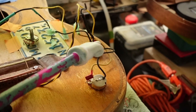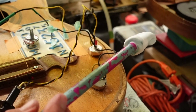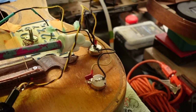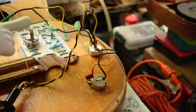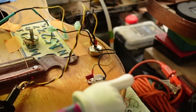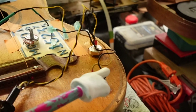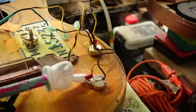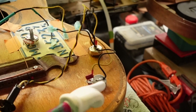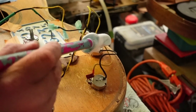One more time - summary: volume pot upside down, far right lug gets the hot wire to your pickup. Center lug goes to the hot wire on your input jack. The third lug is grounded back into itself. Tone pot: jumper from the same lug that has your hot wire to the input jack. There is nothing in the middle, and then the outside right lug is for your capacitor for the tone pot. Again, everything gets grounded.